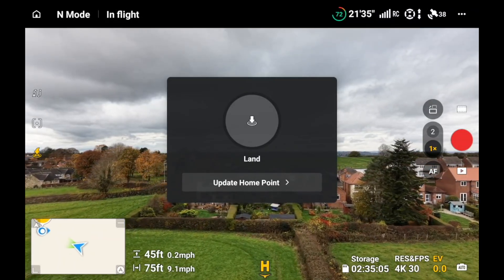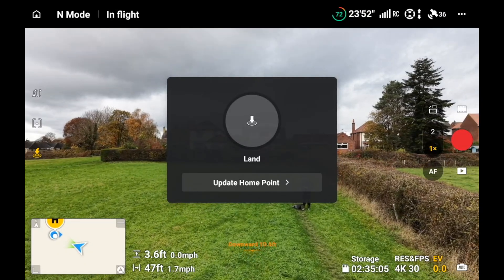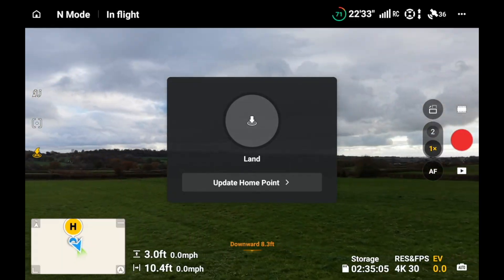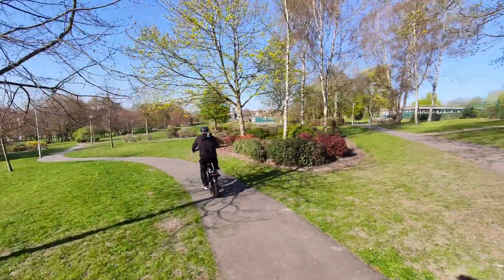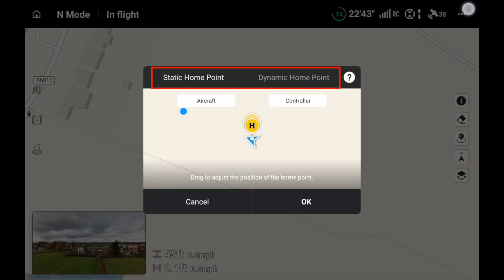That's another way of updating your home point, which is a great feature DJI brought in. Having it updated to your controller is a fantastic way of keeping your home point wherever you are. You can either do it dynamically or statically, as I've just shown. If you're using a bike or a car and you want to track your home point dynamically, it's a great feature. You've got two options: the dynamic home point and the static home point.